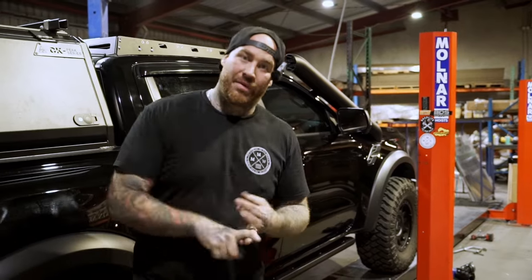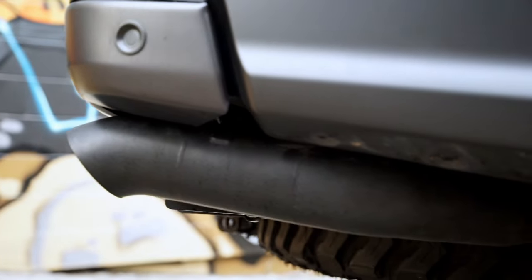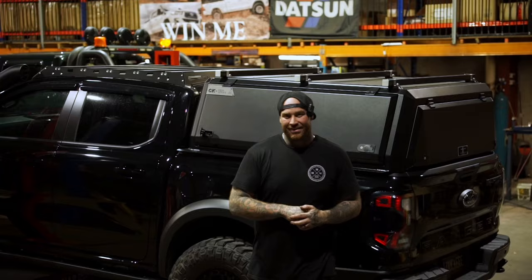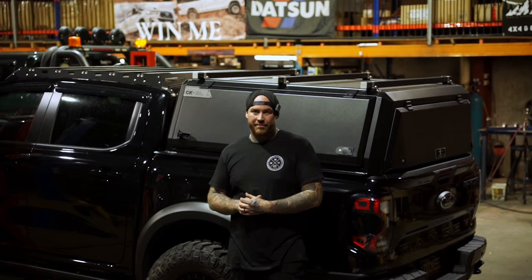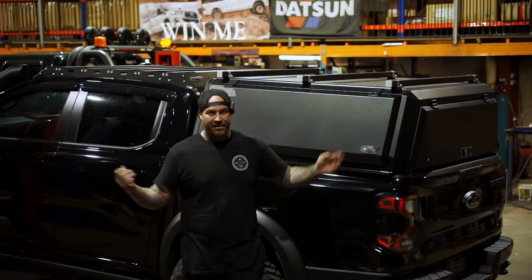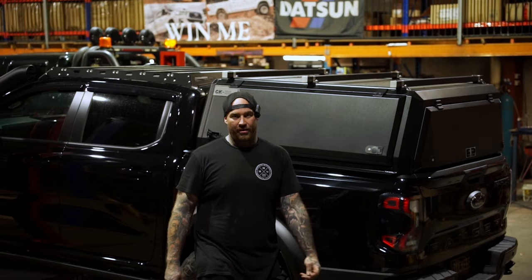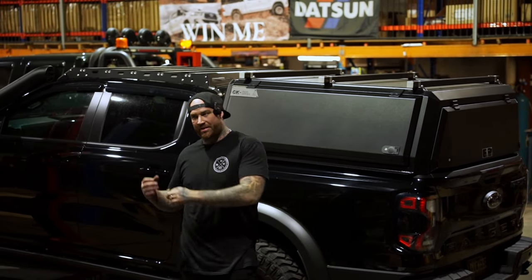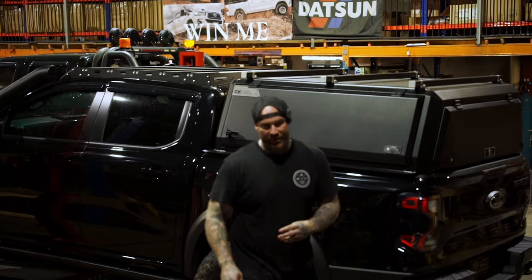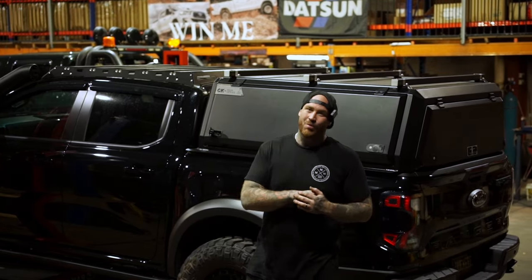We did the blow-off valve, our dump pipes, and our tips. It's got basically all the parts that you want and need. It took us ages, but we've learnt a heap of skills even though I've been in it for 10 years — still always learning, still always growing. I'm excited to bring the knowledge from this car into other builds. We've got something so special for you coming up, you wouldn't even believe it.